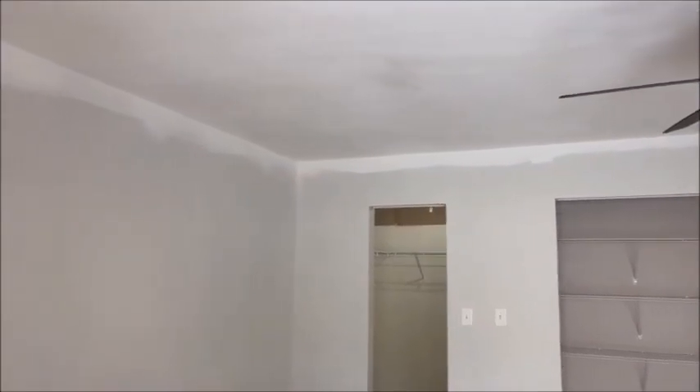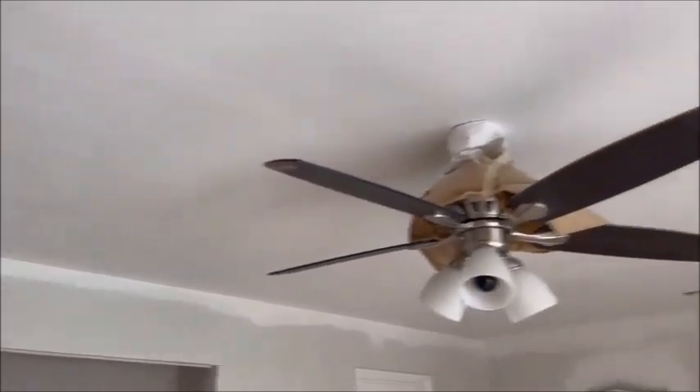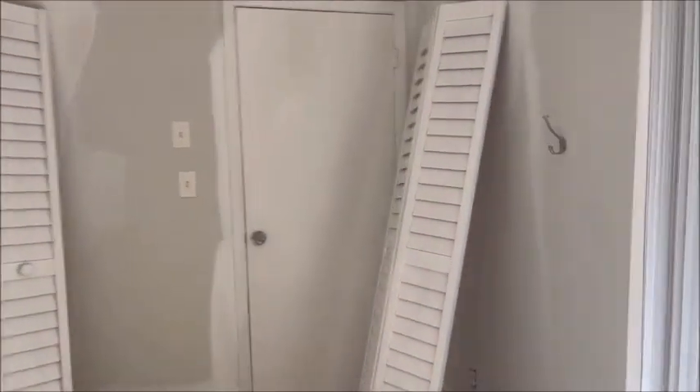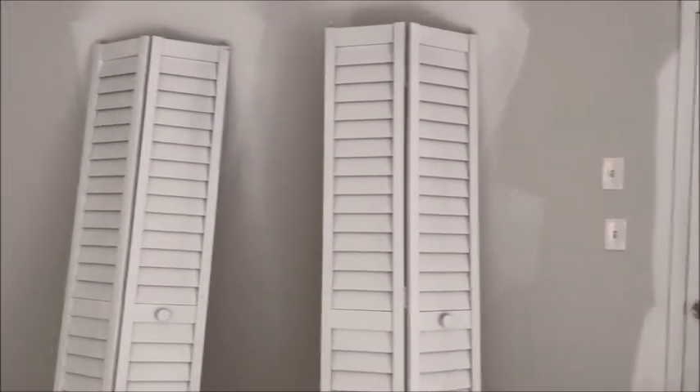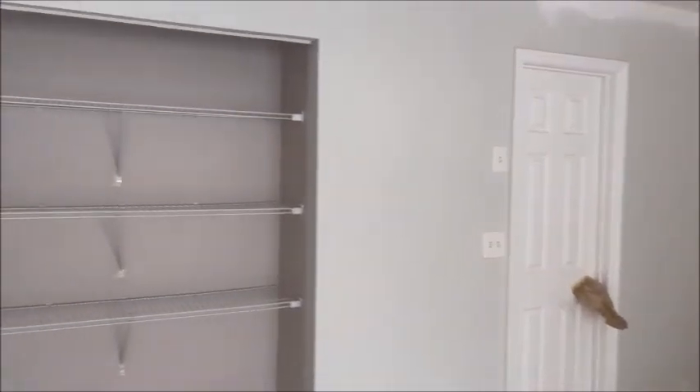We have the second coat on the ceilings. You can see some dark spots but they're still drying — when it's all dry, it'll be pure white. You'll see I did all these louver doors. Takes about 20 seconds per door instead of doing them by brush, and not only that but you get the factory finish.